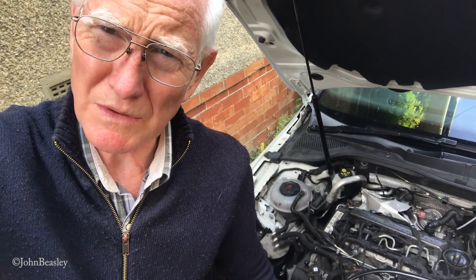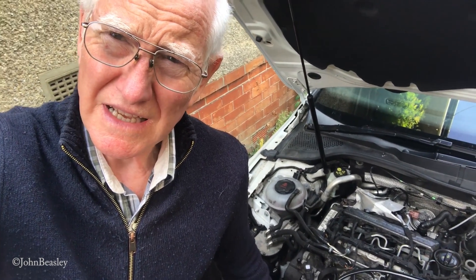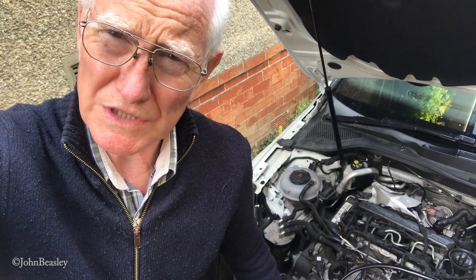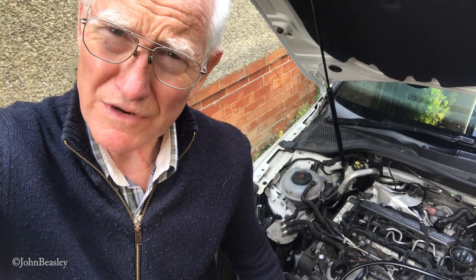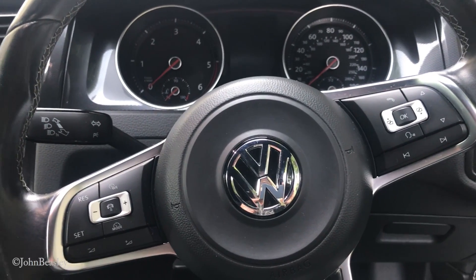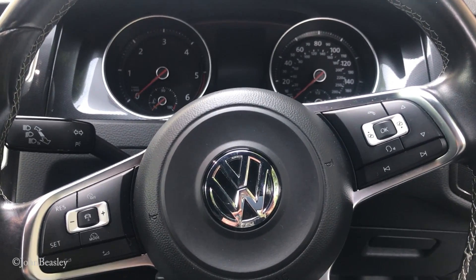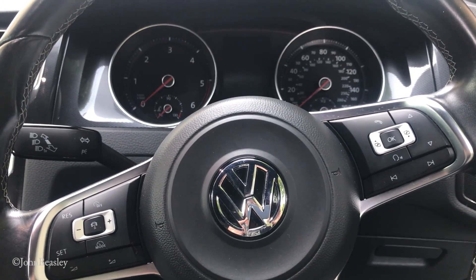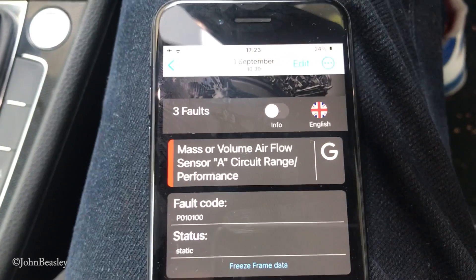Hello YouTube friends and subscribers. What we're trying to do today with this Volkswagen Golf Mark 7 2-litre TDI is see where we have a vacuum leak, which is showing up as a fault on the OBD11 scanning tool. We're inside the Mark 7 Golf GTD version, 2 litres. The vehicle is driving nicely and very lively until you really lean on it in a higher gear, and then it goes straight into limp mode. The fault codes we're getting include a mass or volume air flow sensor fault.